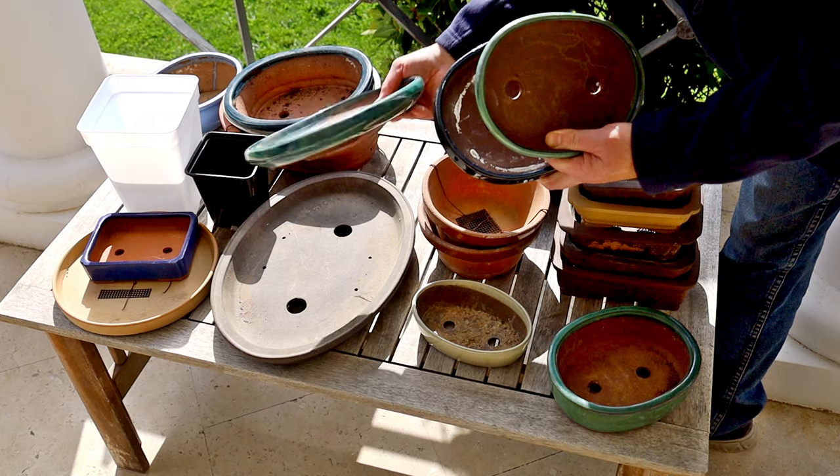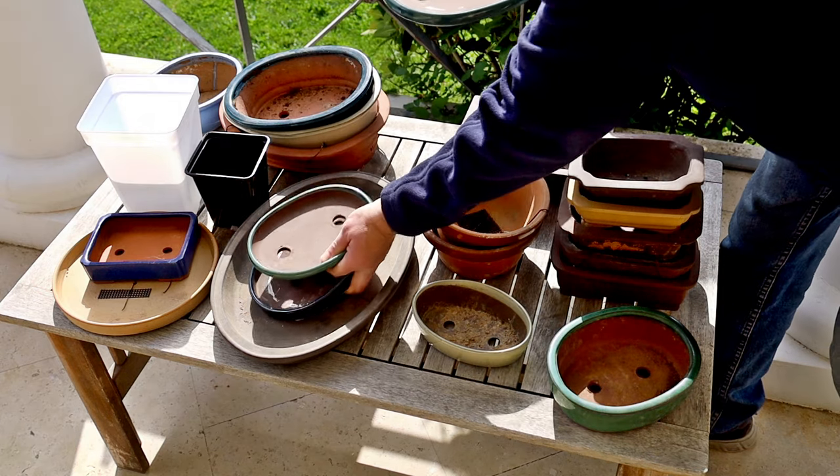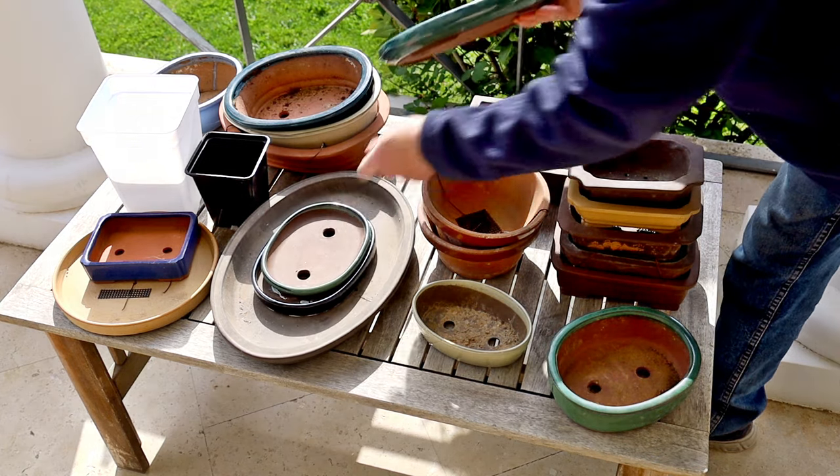So back to my boxwood bonsai — I've chosen this shallow oval pot, but I guess you knew that already from the thumbnail of this video.